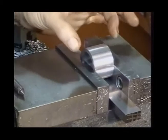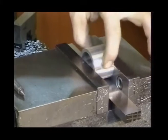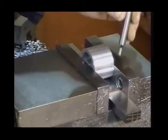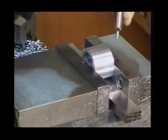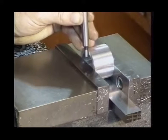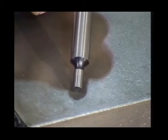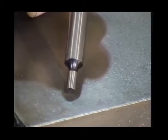This allows us to measure off of an exposed area here as well as on this side, so we've got two uninterrupted areas that we can bring our edge finder against in order to locate the edge and thereby the center of the part for our drilling operation. This particular tool is called an edge finder — a very important tool for the machinist.